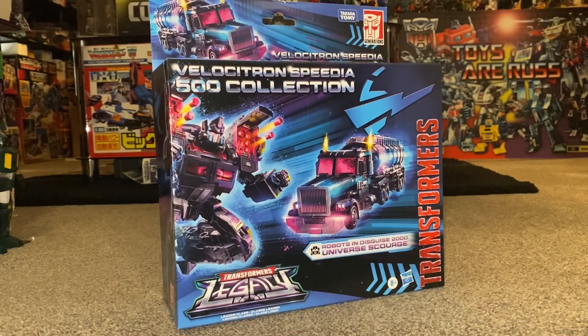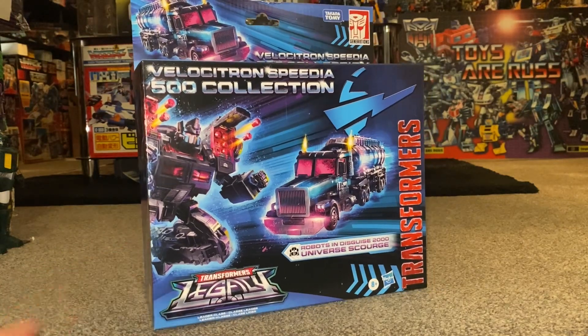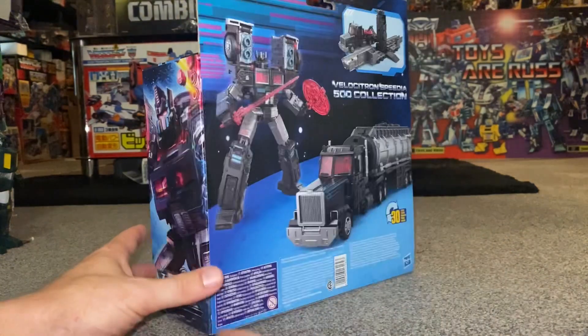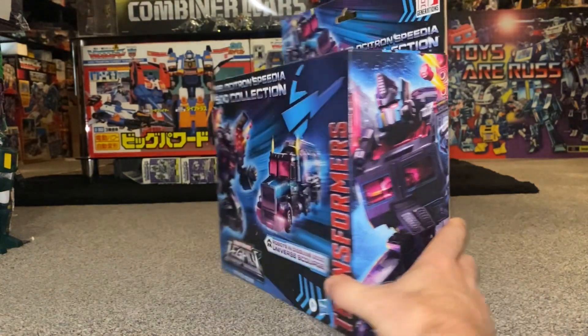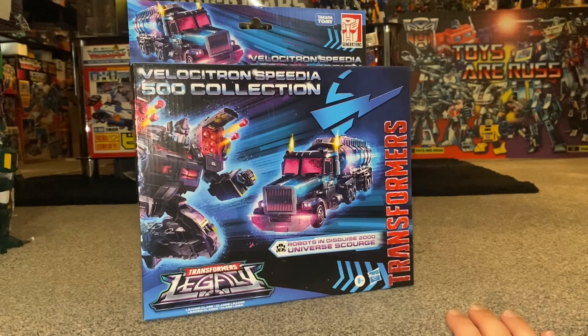Hello everybody, this is Toys R Us and for this new figure unboxing and review we're going to be looking at the Velocitron Legacy Leader Class Scourge figure. We're going to unbox him live, have a look at the entire contents of the packaging, then have a detailed look at him in both of his modes to help you decide how you want to display him. We'll also see how he displays with other figures in the Velocitron toy line and how he compares with the original owner of this mold.